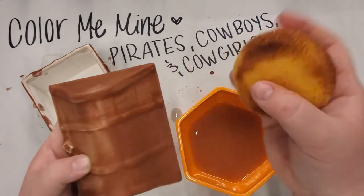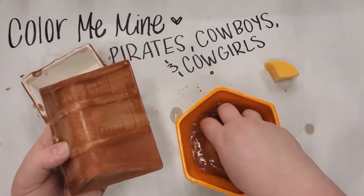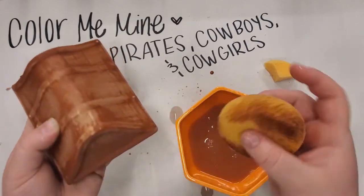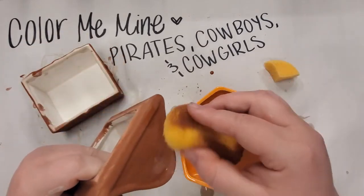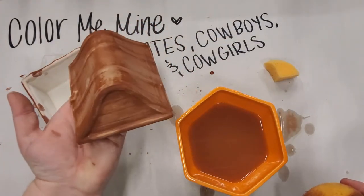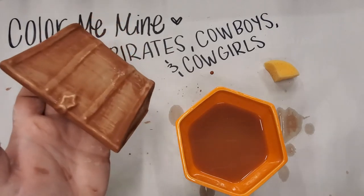Once you're done with your pieces you're going to bring them back to our studios and we'll put your piece in a kiln — which is like a really big oven. We dip it in a clear glaze first and then put it in the kiln, which gets to about 2,000 degrees, and that's what makes the piece all nice and shiny. I'm going to keep sponging off and wiping my piece and then I'll be right back.